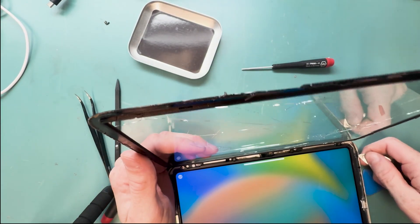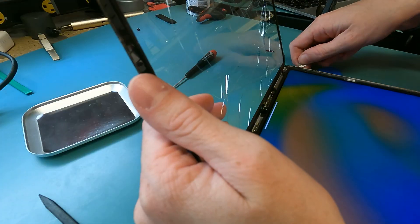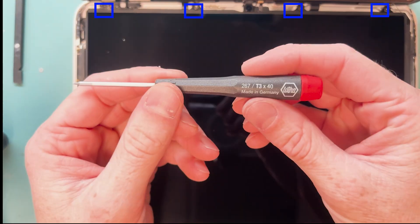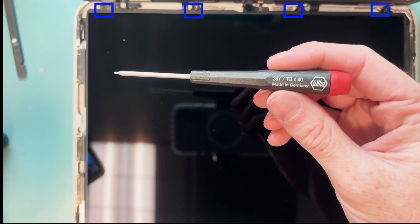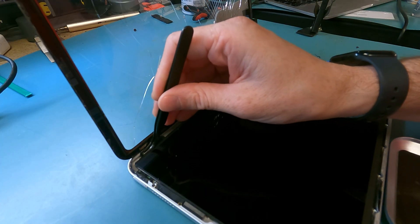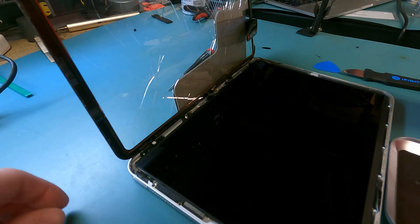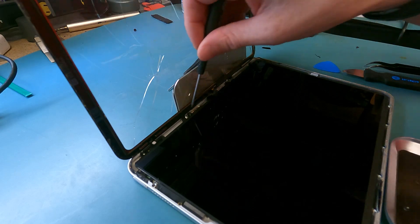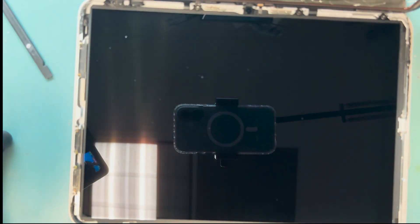Flip it open and then get ready to grab your screwdriver to unscrew the screws holding down the LCD, and we'll get the battery disconnected. The top half uses T3 screws — four of them. All four of these T3 screws will need to get removed and they're very pesky. There are magnets near them and the screws will magnetize to those magnets, so I recommend getting some tweezers to grab the screws. Try your best not to scratch the LCD while doing this.